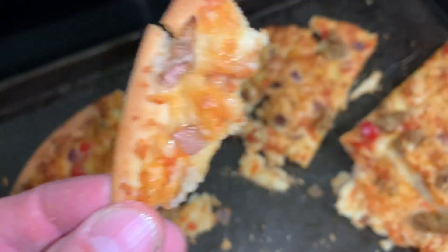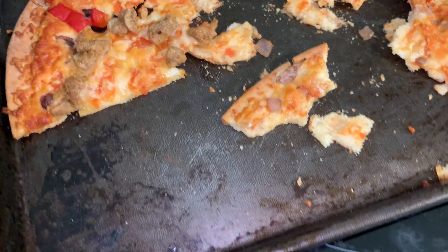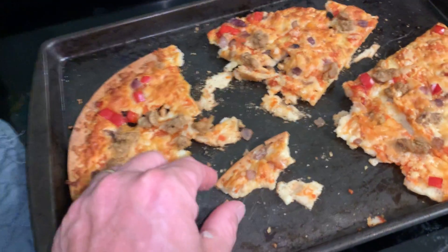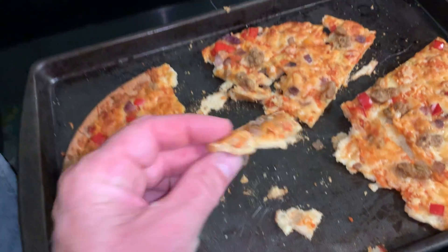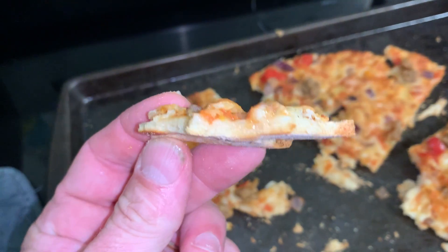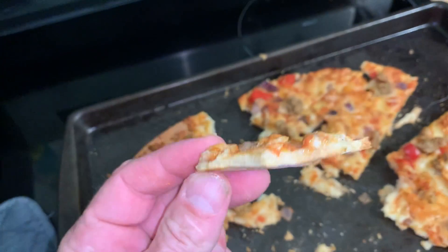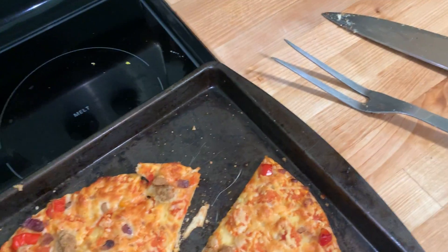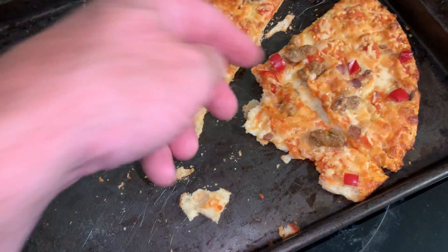The crust is a lot like a cracker — not too far off from a saltine. And I'm not saying that's a bad thing, I love saltines. Maybe just a tiny bit chewier than a saltine, but it really reminds me of a cracker.